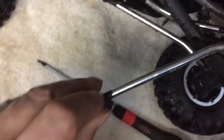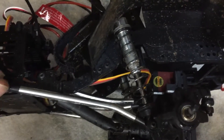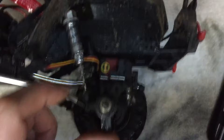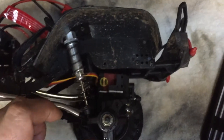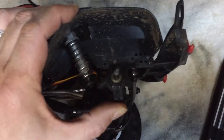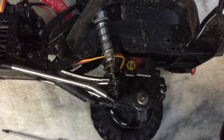Once you've done that and relocated this pivot, you'll find a couple of things. Number one, the wheel will be centered in the wheel well. Number two, your caster angle is pretty much vertical when compared to the rest of the chassis, and it really doesn't change as you compress the suspension. This gives you consistent steering throughout the full range of motion of the suspension.